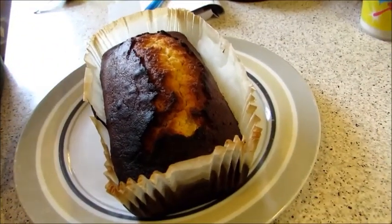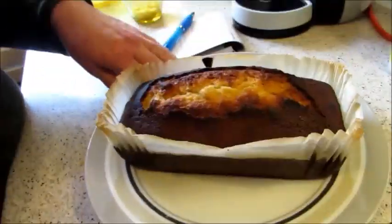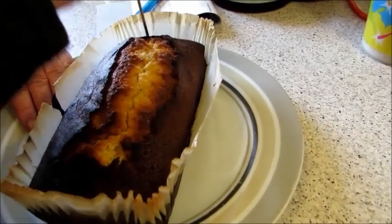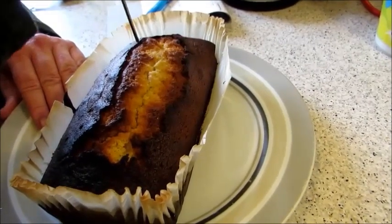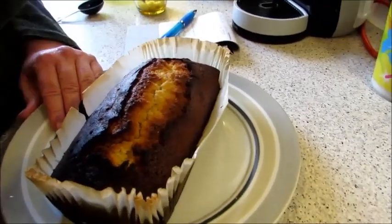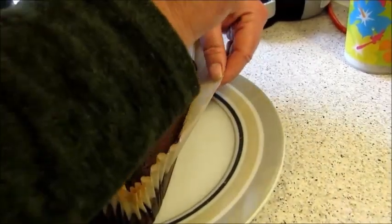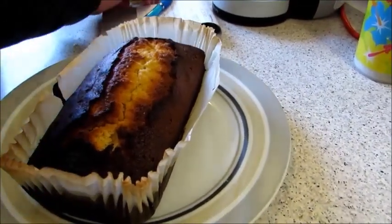There we have it. It looks darker on camera than it does in person. I'm going to poke some holes in it now — you don't have to, but I feel like poking it just so the syrup seeps through. Make sure I get some down the sides. You can leave it in the tin to do this if you haven't got a liner.